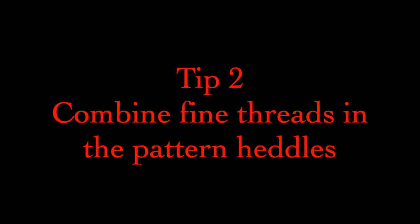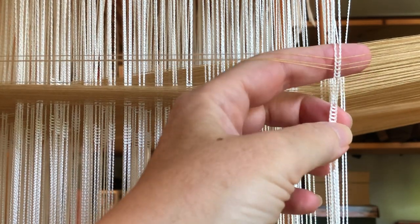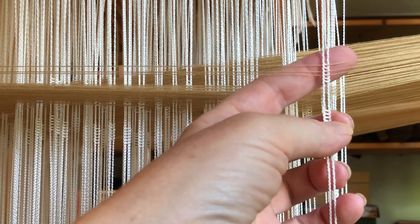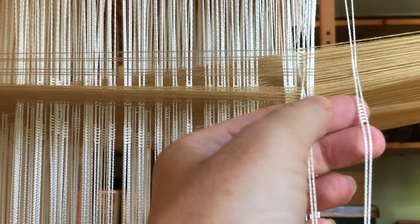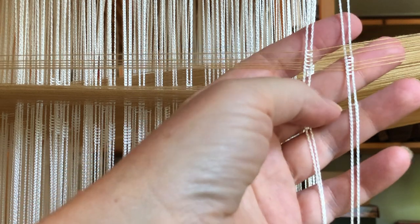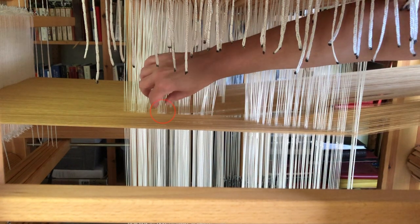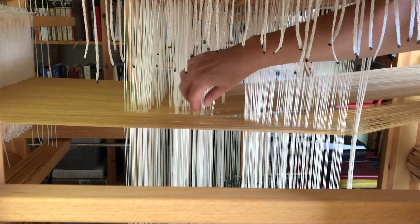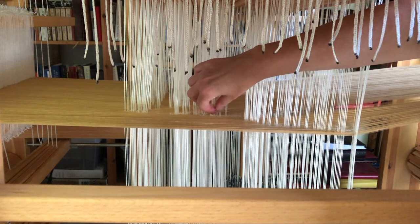Tip 2: Thread multiple warp ends through each pattern heddle. There's no need to waste a heddle on each thread. I have found, with this fine stuff, it's better to thread each end discreetly between the ladders rather than have them all share the eye. If there is any sort of twist happening in the warp, it is kept safely behind the heddles. A crochet hook or similar is helpful for the procedure, and it doesn't take nearly as much time as you might think. A corollary to this is that when I advance the warp, I do a double check to make sure the heddles haven't been drawn towards the front of the loom by a little snag or twist. I like to do a spot check to make sure all the pattern heddles move freely on the warp, ensuring the shed is able to open unencumbered.